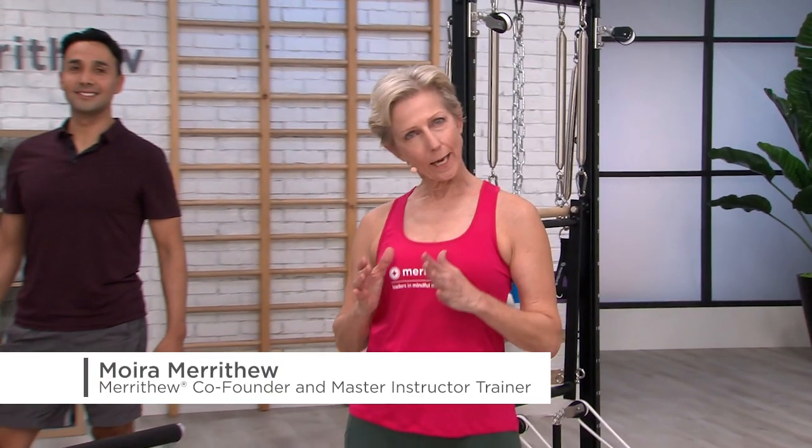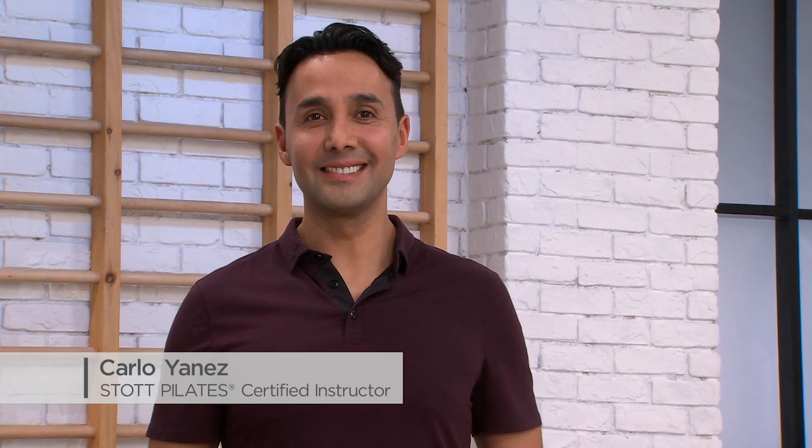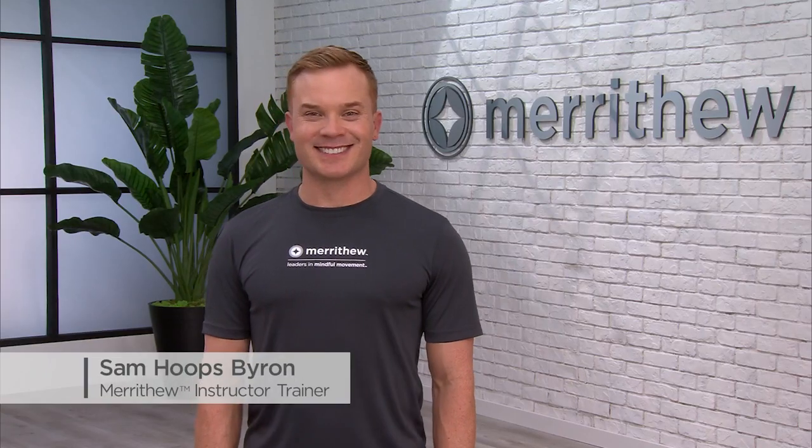Hi there. I'm going to take you through a Stop Pilates Reformer workout using the Fitness Circle resistance ring to challenge Carla and Sam. Let's get started.